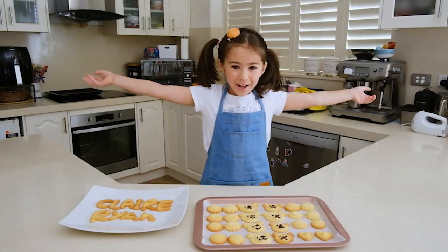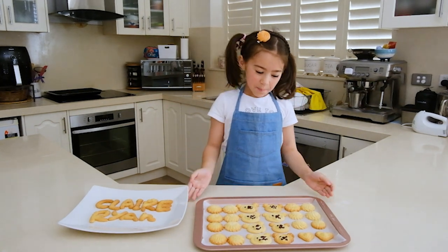Ta-da! We're finished. Just look at them. They're perfect.